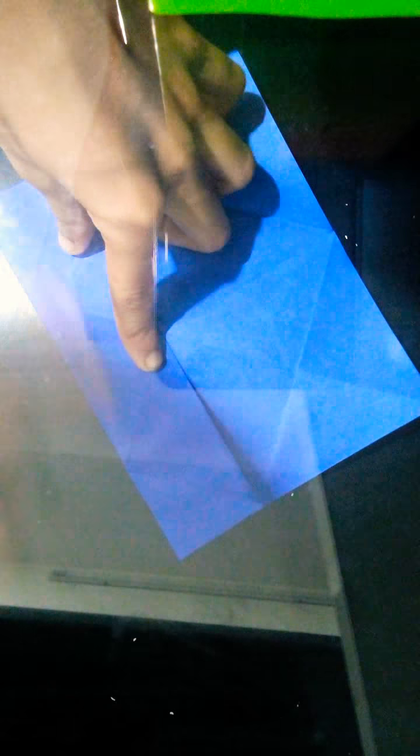Unfold now, fold it in half again, unfold. Fold this edge to this crease, do the same thing on this side. Turn it over, fold this edge to this crease.